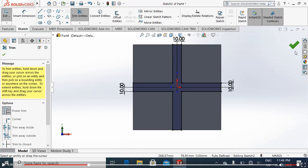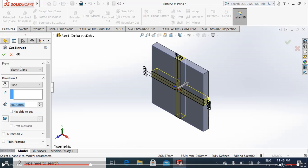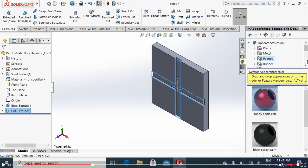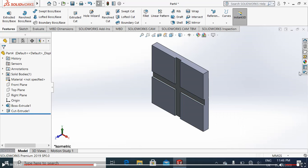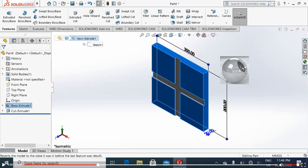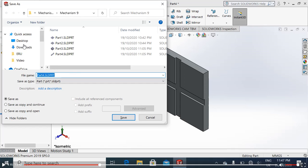We will use the trim command to trim the unnecessary lines. Now it is completed. We will simply do extrude cut — not 20 millimeters, just five millimeters. Now it's ready. We will simply change the appearance — go to metal, chromium plate. Select the extrude boss and apply the chromium plate color. Now it is all chromium color.